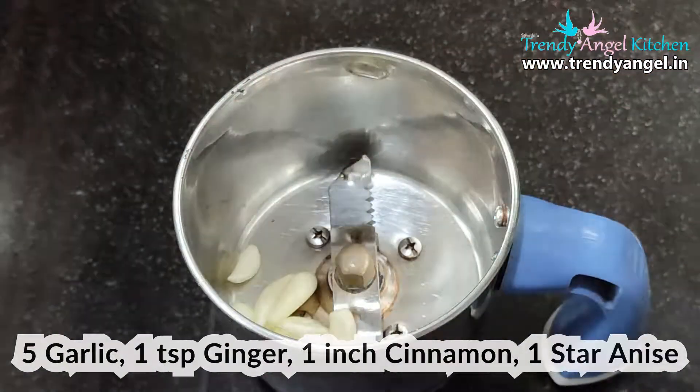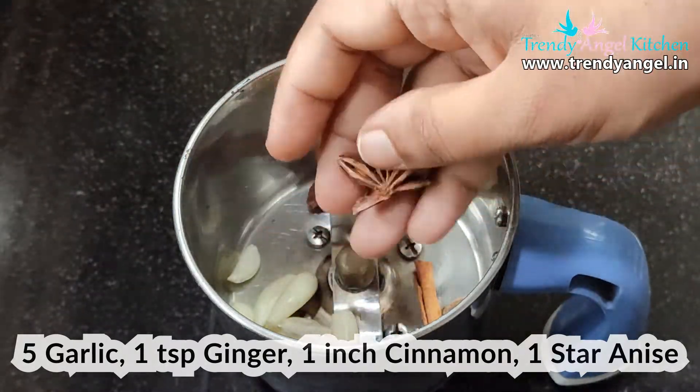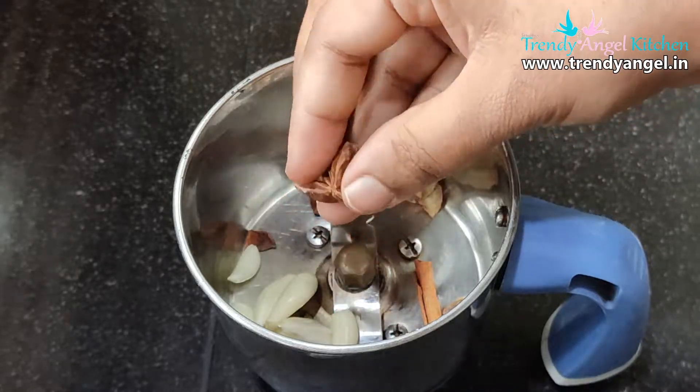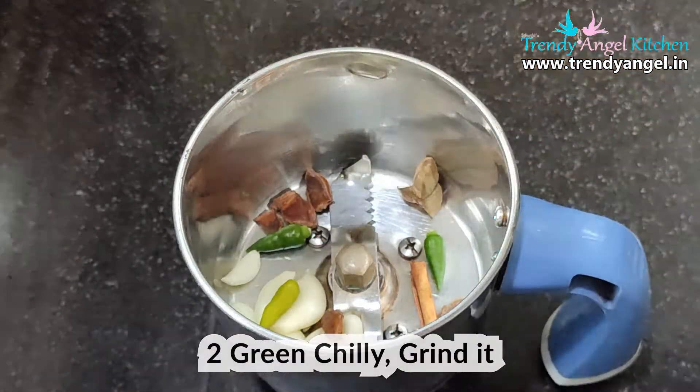For preparing the Methi Pulao, we have to prepare the masala. For that, take a mixer jar or crusher and add 5 to 6 garlic cloves, 1 inch stick of cinnamon, 1 piece of ginger, 1 star anise, and 2 green chillies. Grind it to a coarse powder.